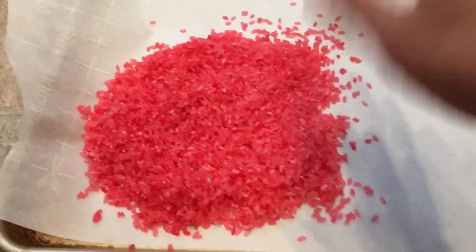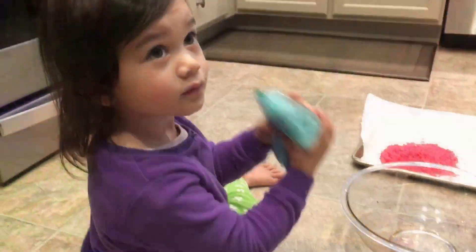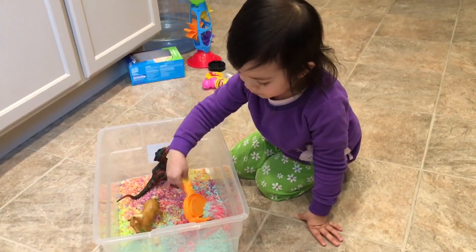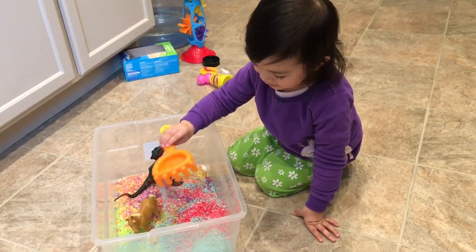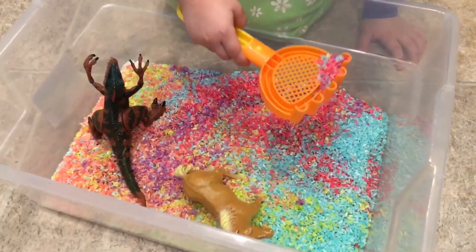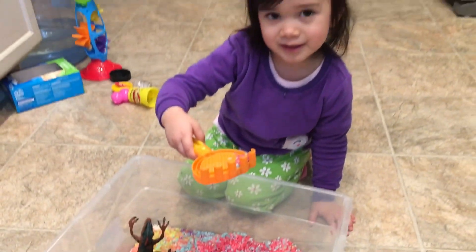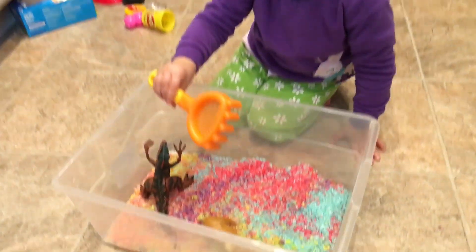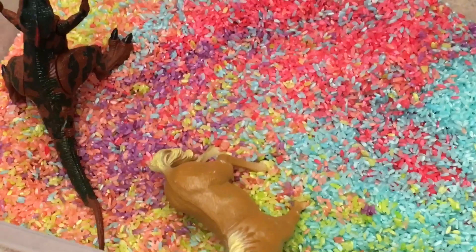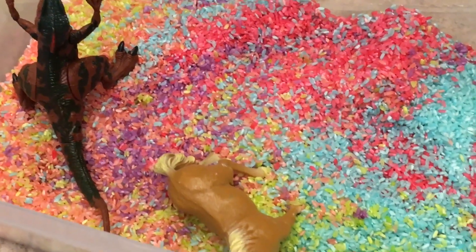So let's make some more! It looks beautiful. It's on my beach toys. You have your animals in there? Yeah! So pretty!